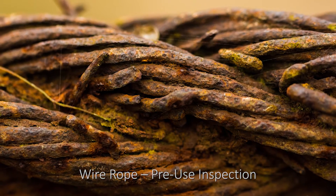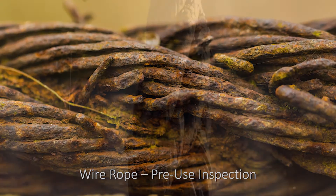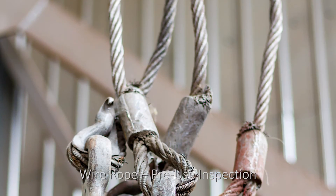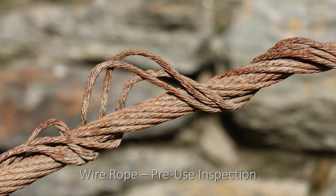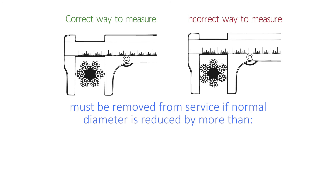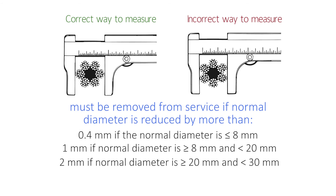Wire ropes must be removed from service if wear or corrosion affects individual wires over more than one third of the original diameter of the rope, or if there is evidence that the rope structure is distorted because of bulging, kinking, stretching, birdcaging, or any other form of damage. They must also be removed from service if the normal rope diameter is reduced by more than: 0.4 mm if the normal diameter is 8 mm or less; 1 mm if the normal diameter is more than 8 mm and less than 20 mm; 2 mm if the normal diameter is 20 mm or more to less than 30 mm; and 3 mm if the normal diameter is 30 mm or more.